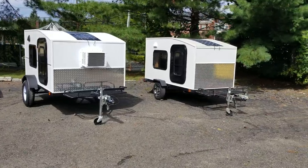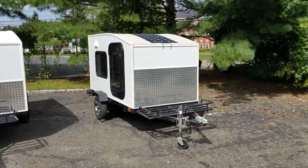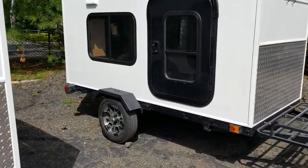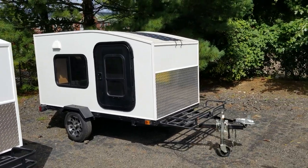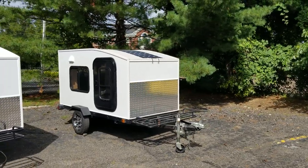Starting from the right, this is a 4x8 trailer, our CarboDM Mini, with 12 inch tires and custom rims as well. This is our demo model and also our personal trailer, so we use that for camping on the weekends.